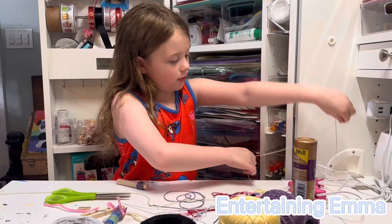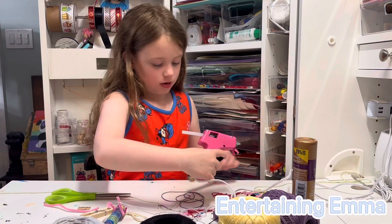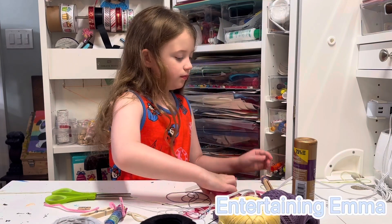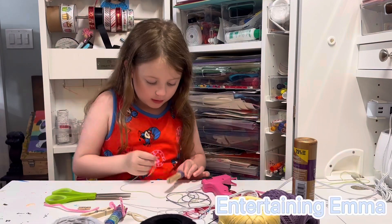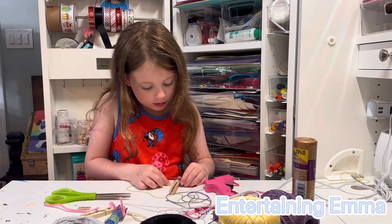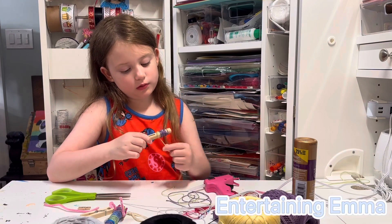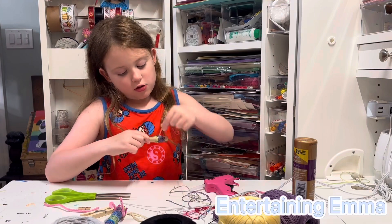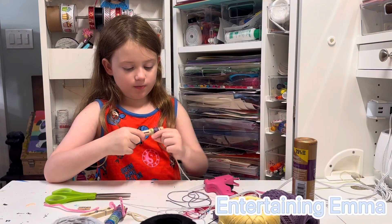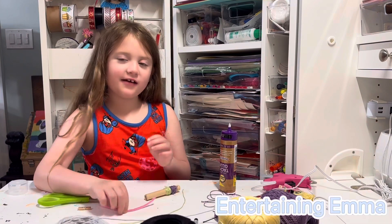Let's do green. Let me take my hot glue gun. Put a little dot — remember, not too much. Take my end of my string, and make sure you get it quick because hot glue dries really quickly. I'll start wrapping around my green. If glue shows through the lines, it's okay. I glued the green now.